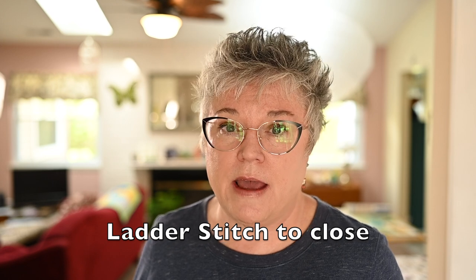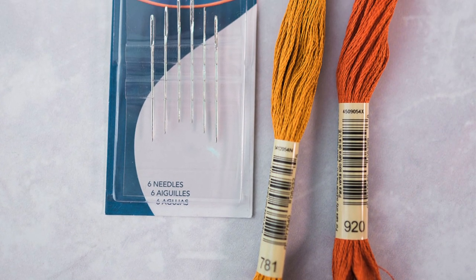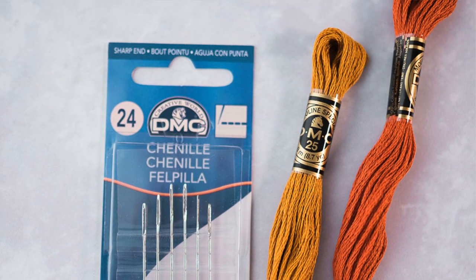I do something a little unusual: whenever I close up any pillow project I use embroidery floss. I tease out two strands and use two strands of DMC embroidery floss in a color that closely matches the project. I like it because it has more structure and oomph than regular thread — when you do the ladder stitch you have to pull on it a little bit, and regular thread wants to break and is hard to work with. You can use what you like, but I'm going to show you using embroidery floss.